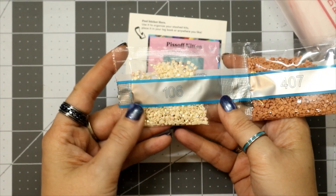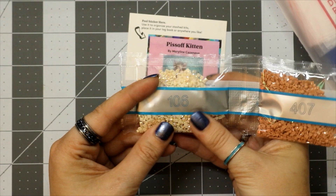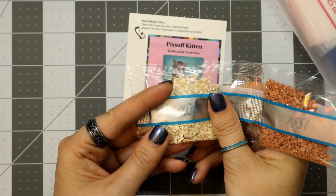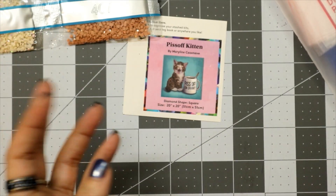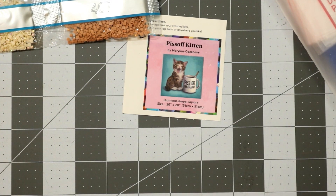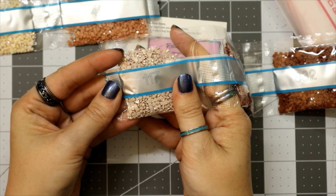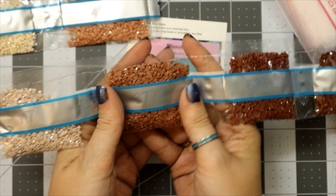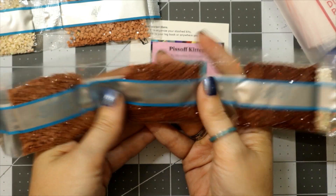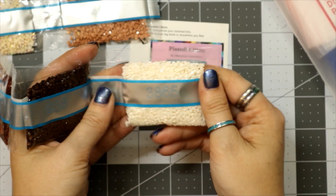All right, here we go. Starting off we have our first AB: 106, a nice light tan color — almost matches my skin tone. Then 407. Our second AB is 117 — that one matches my skin tone a lot better. Then we have 3772, 632, 3857, 938, and 3865.